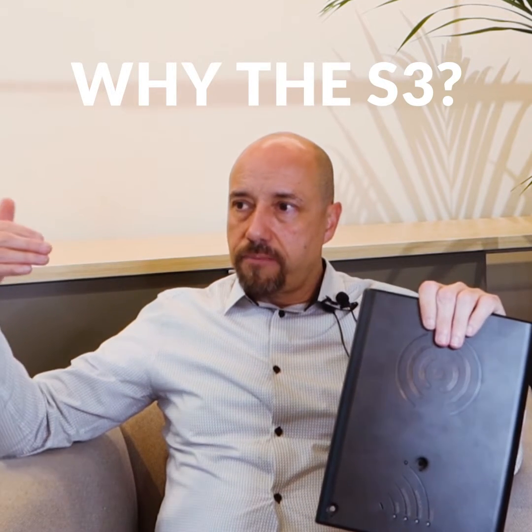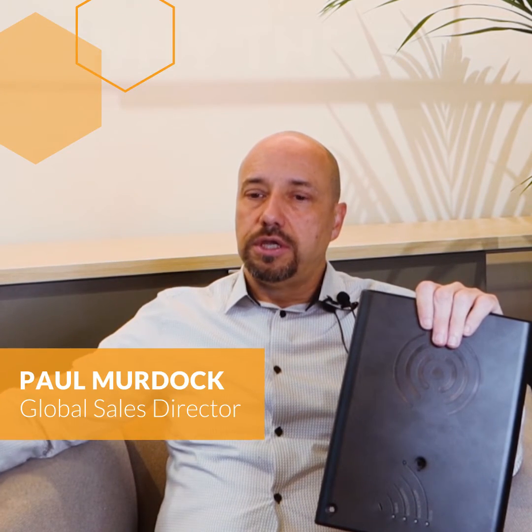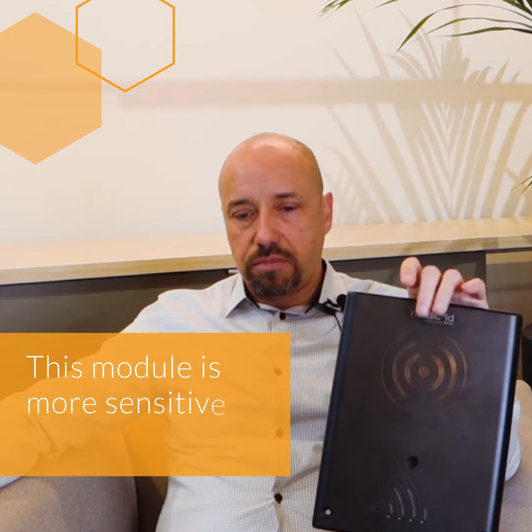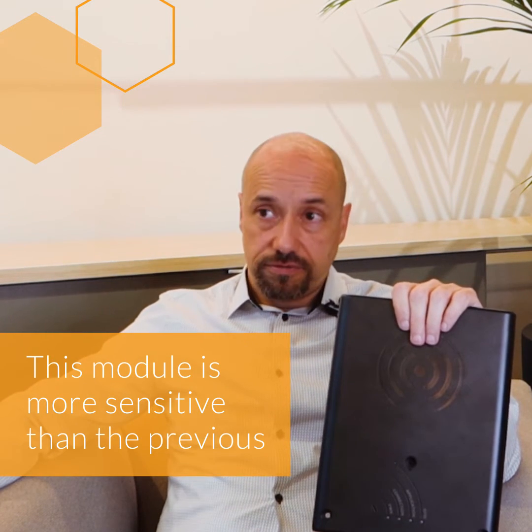Why the S3? Like any other evolution, you have to be able to build on what already works. The S3 has got a new module — we make our own RFID module, and this module is more sensitive than the previous.